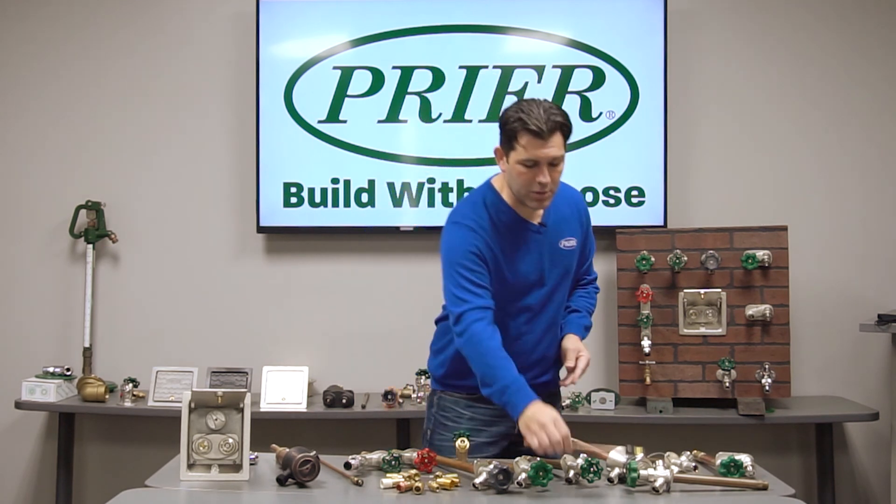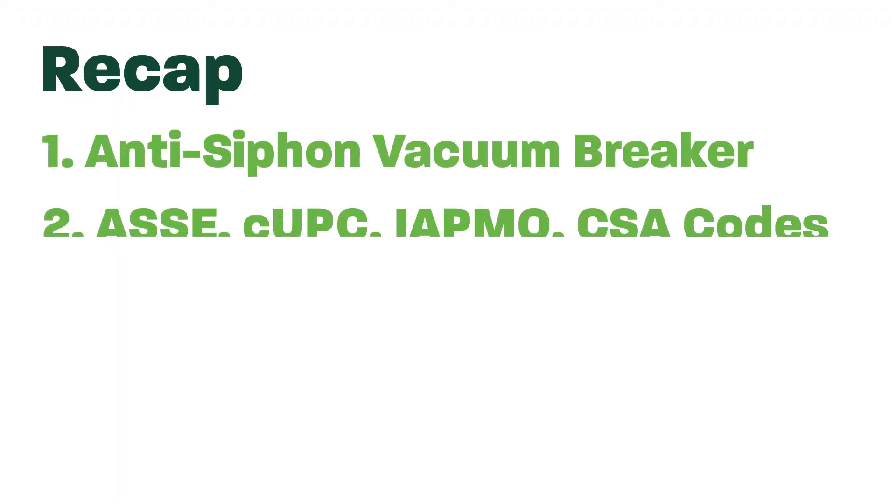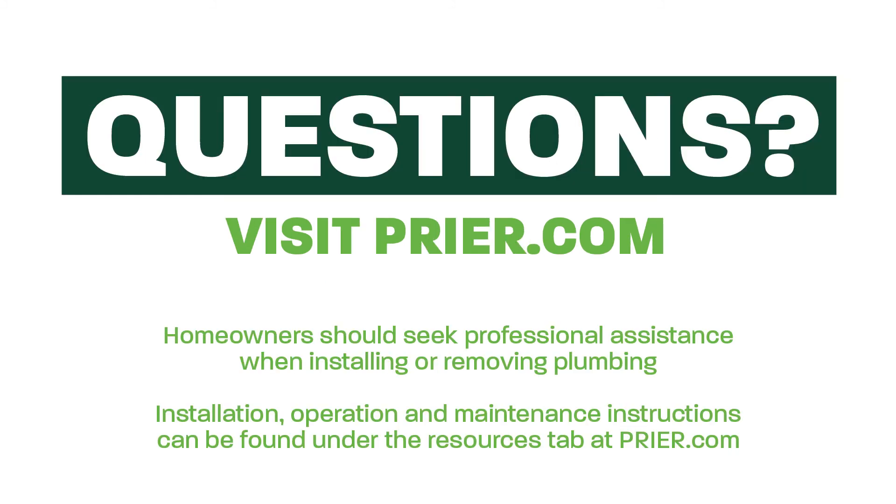These codes are very important to help keep all of our supply water safe and non-contaminated. If you should have questions or want more information about codes, please feel free to reach out to Pryor Products at any time. Thank you.